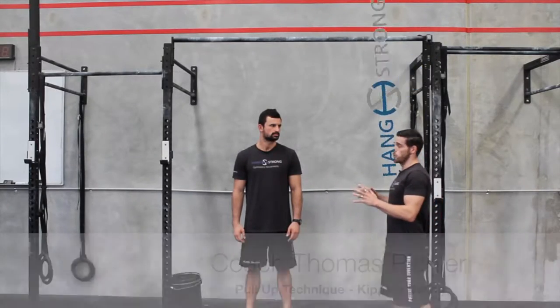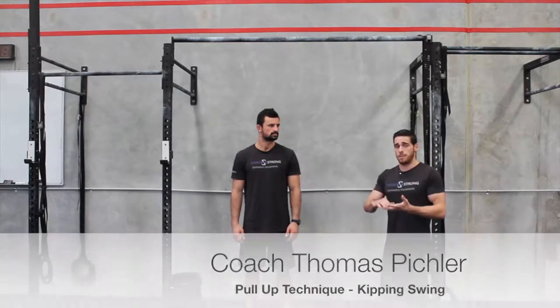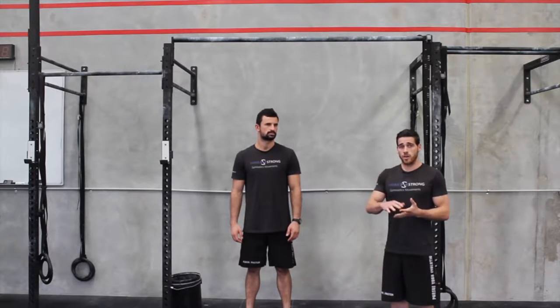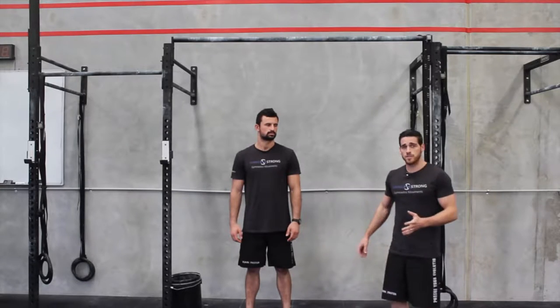In this video, we're going to look at the kipping swing, which is the basis for a kipping pull-up, a bar muscle-up, and also relates to ring muscle-ups. We've had a look at mobility and strength elements that can help for this exercise, so check out our other videos for those.